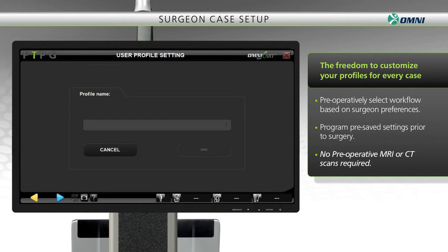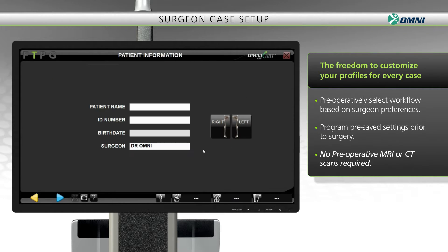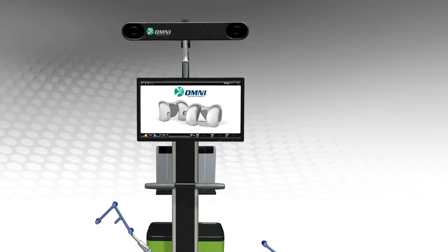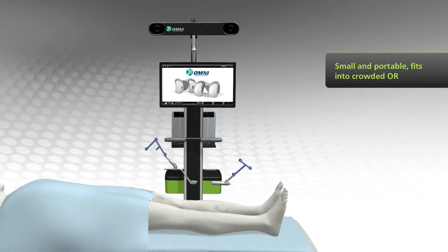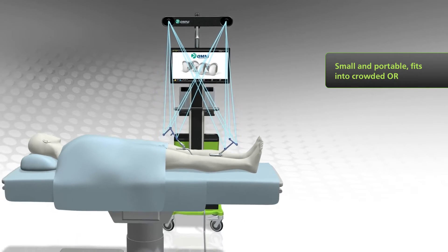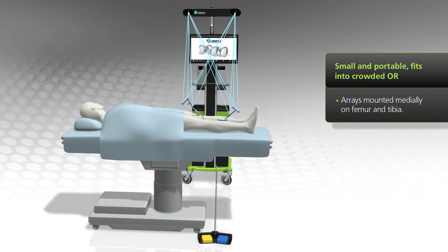Now, let's head to the OR. Small and portable, the Omni robotic workstation can be easily positioned in a crowded OR, with its overhead camera typically located within 5 to 8 feet of the operative knee.